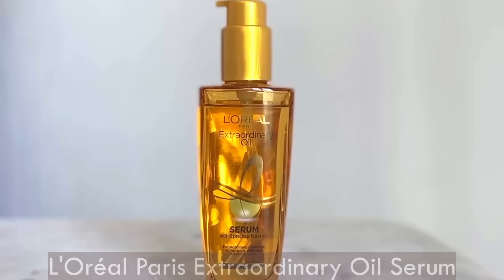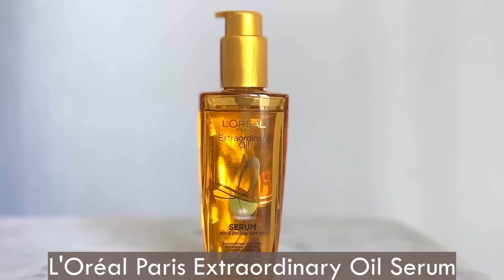Hi guys, what's up! Welcome to my channel and welcome to another video. I hope you all are doing well. Today I have something really interesting and exciting to share with you all — I'll be taking you on a 7-day hair journey where I will show you how I use my favorite L'Oréal Paris Extraordinary Oil Serum.